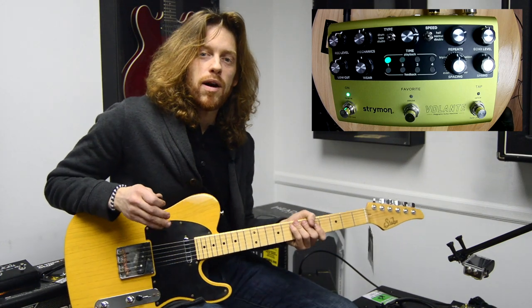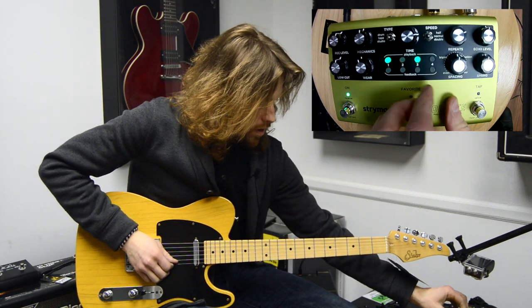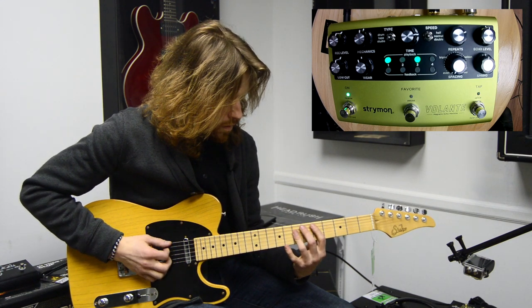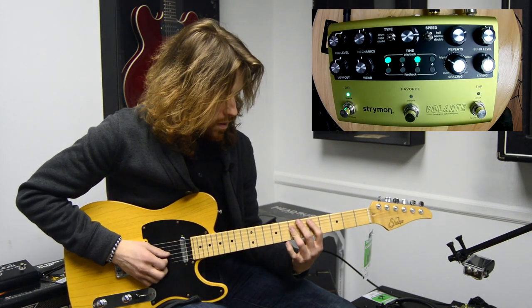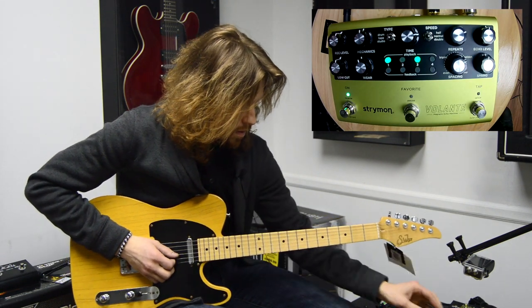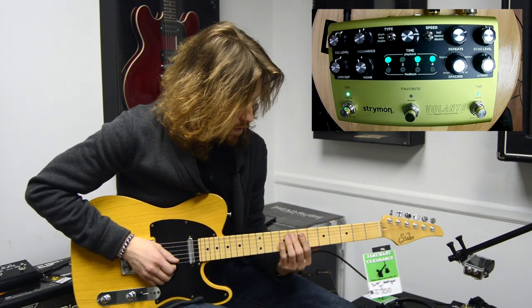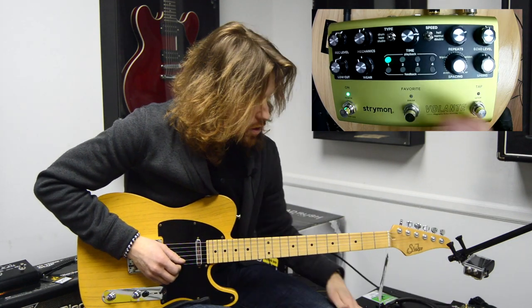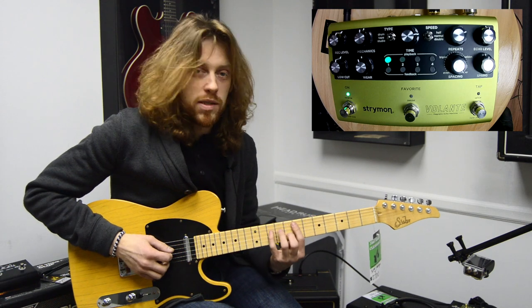If we play with the spacing knob, we can move the tape heads in different variations of rhythm. Just like an old tape machine — when you start moving the knobs while it's sounding, you'll actually start hearing the tape heads moving across the tapes.